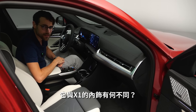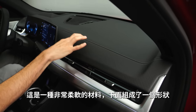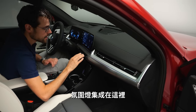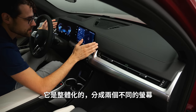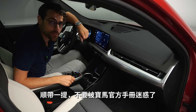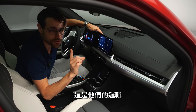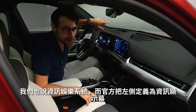How does the X2 differentiate from the X1 in the interior? It has a very modern atmosphere, with Veganza as an option for the dashboard — really soft material. The lower part features an interesting structured form that reacts to the light. Ambient light integration is also present. The curved display is one unit split into two screens: 10.7 inches on the right and 10.25 inches on the left. BMW calls the right side the control display and the left side the information display.